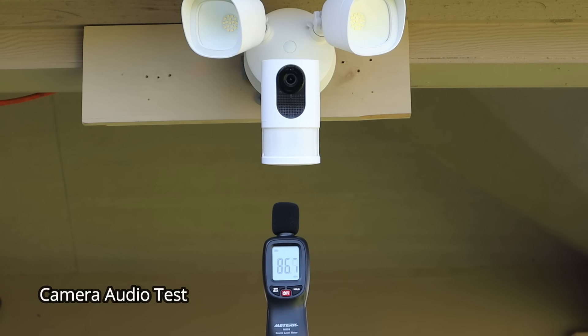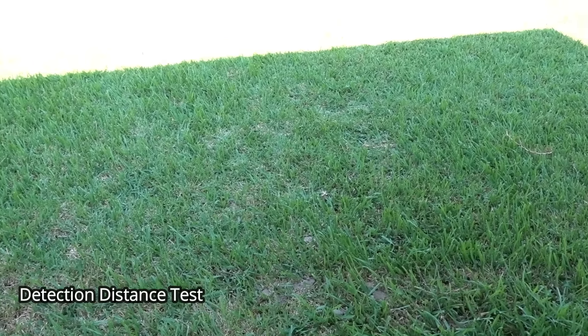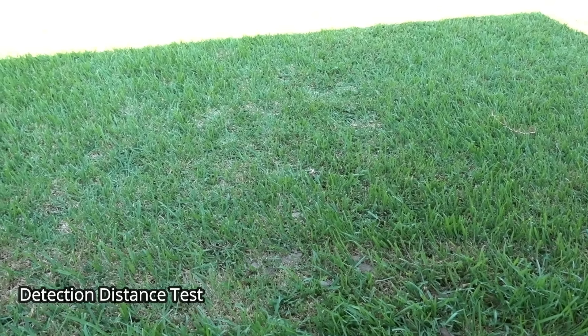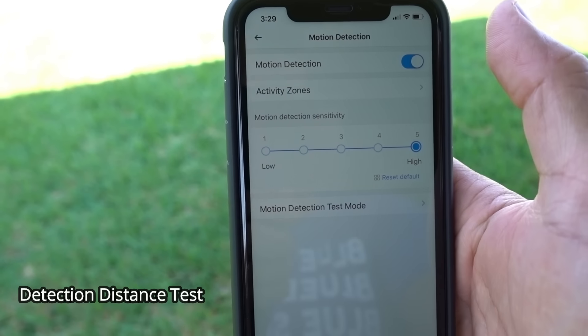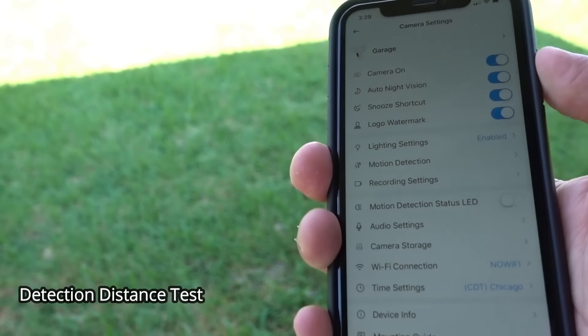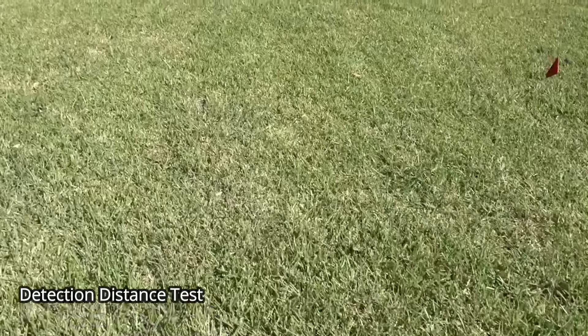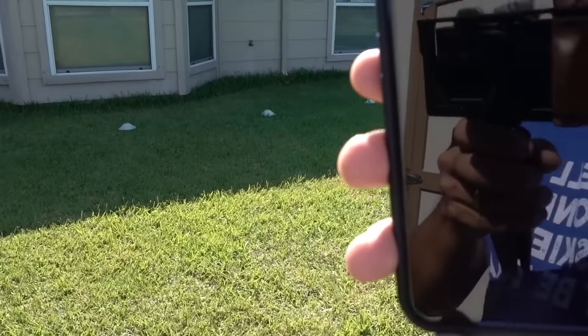This is the audio coming out from the Eufy floodlight camera. We are going to test the maximum detection distance of the Eufy floodlight cam. I've set my sensitivity to level 5 with motion zones active. Let's go wide first and test at 30 feet.